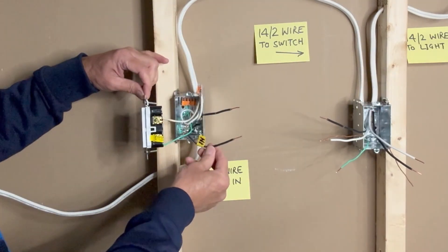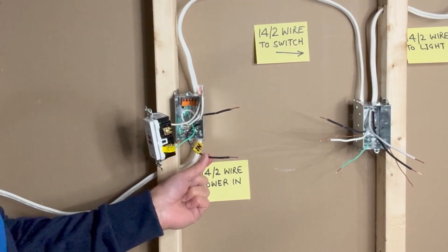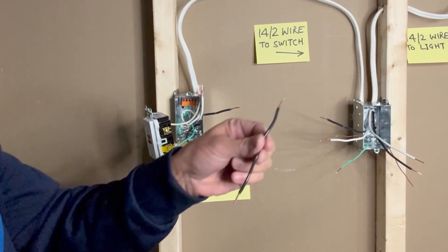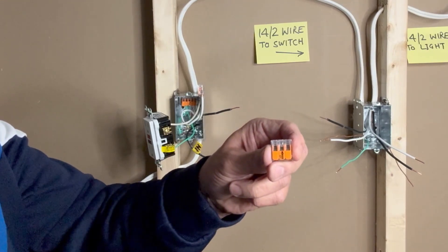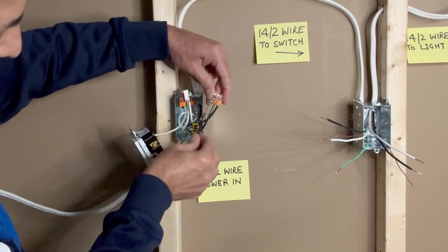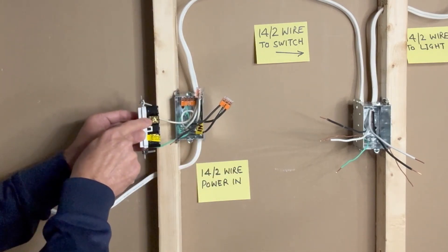Next, I will connect the black hot wires. I have one black hot wire going to the switch box and one black hot wire bringing in power to the outlet box, plus a black pigtail that I will connect to the GFCI outlet. I will use a 3-pin WAGO 1100 connector to connect all black wires. This black pigtail will be connected to the top brass (line) terminal of the GFCI outlet.